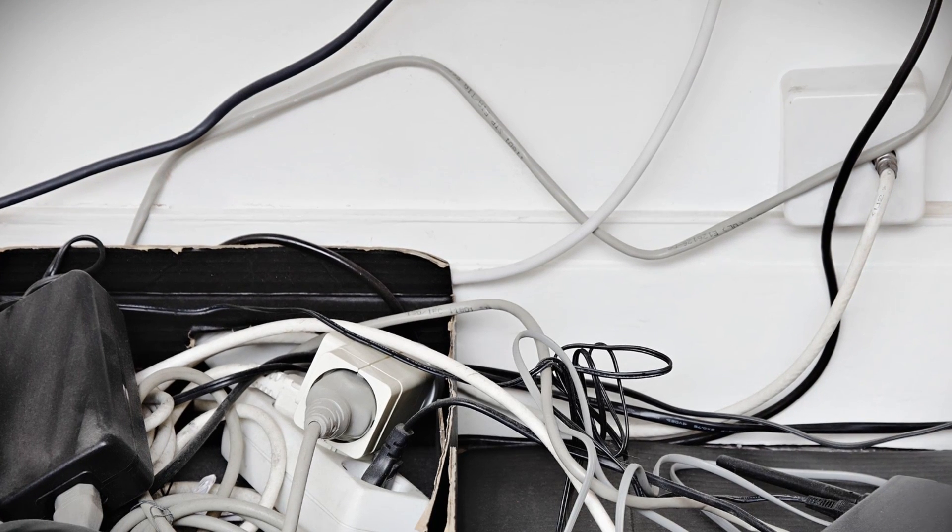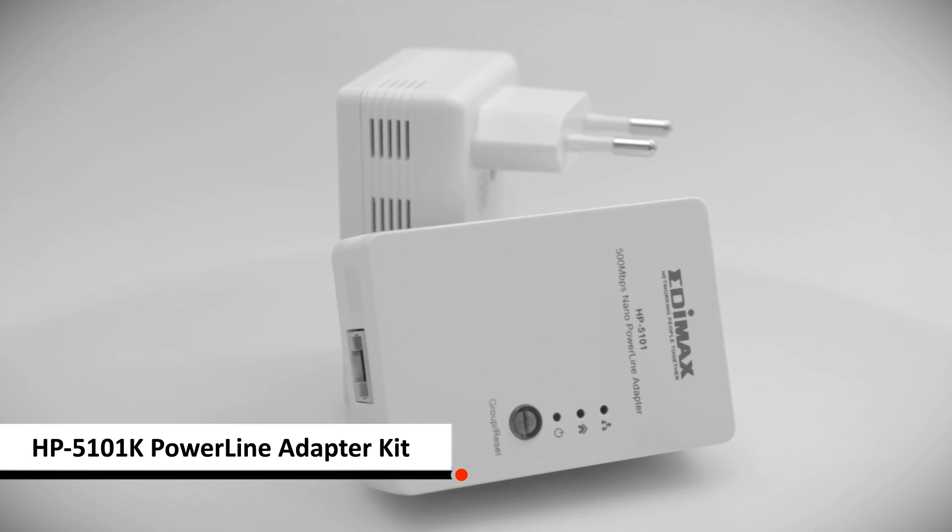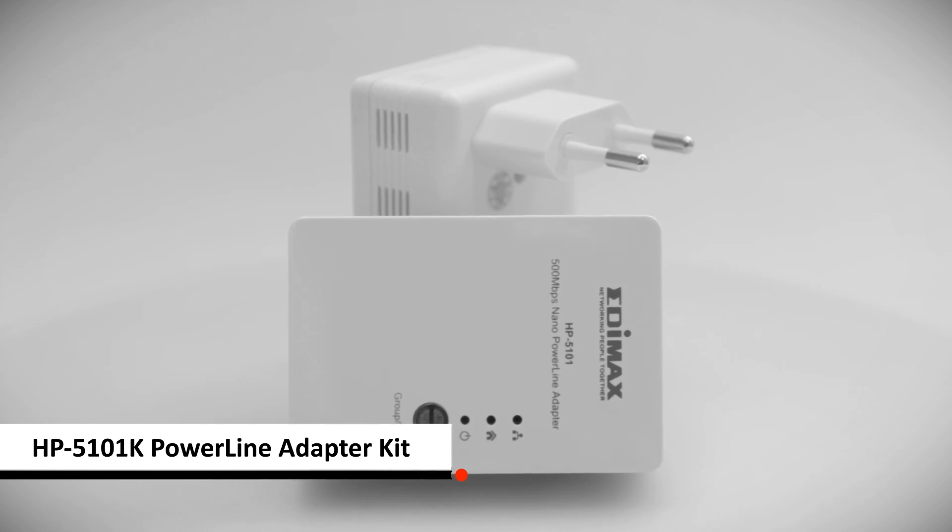Are you upset with an unstable internet connection or having to run network cables throughout your home? With Edimax HP5101K, you have a stable internet connection without complicated cabling.